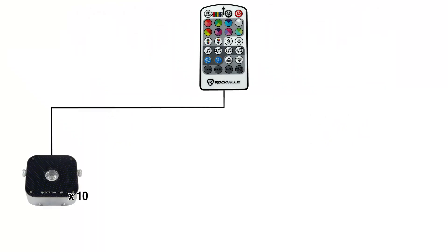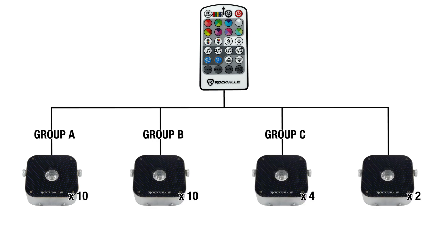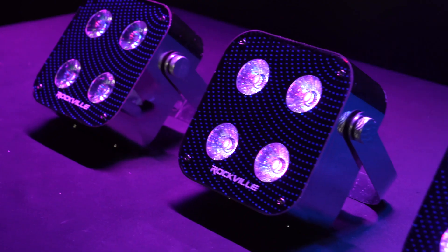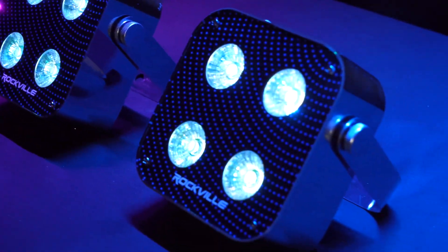This means you can have one remote to control four groups of lights. For example, you can have ten Mini RF4s set to group A, ten lights to group B, four lights to group C, and two lights on group D. From the remote you can go to group A and hit the color red and those ten lights will turn red. Then you can change group B to blue with one button, and you can even put group C to sound mode 1 or group D to sound mode 4, because there are four different sound modes. You have the ability from the remote to control all four RF channels at the same time.